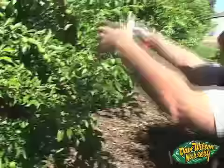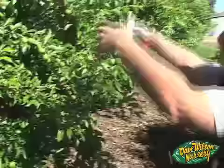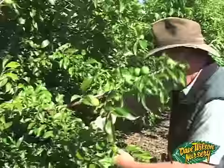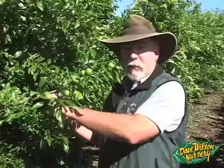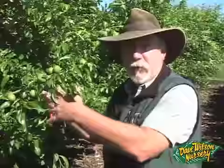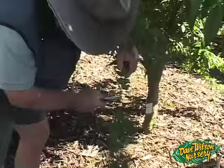Same principle here — just make a cut and thin all around. I don't have to stand here and individually pick fruit off the tree; that's a long, tedious process. If you want to spend an hour doing it individually, that's fine, but making these strategic cuts does most of my thinning in just a matter of minutes.